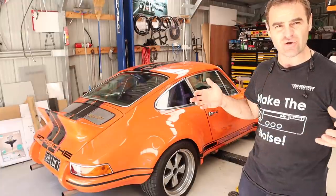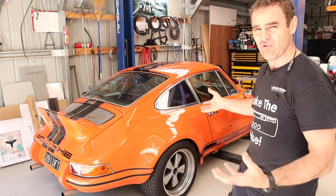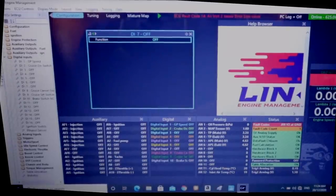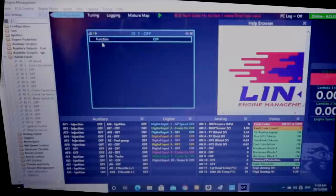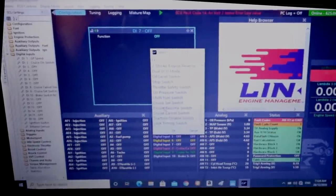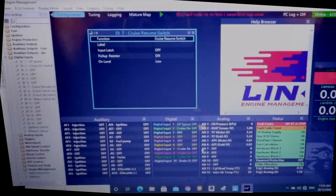I know this is not the best view of the screen, but basically it is really simple to set up. The Link ECU is really easy - I just went to my list of digital inputs and I had digital input 7 wired. I just click on digital input 7, it brings up the window, I just select the function out of the list of functions. This particular one is cruise resume, so I just click cruise resume. I've actually set up an on-off switch as well off-camera, and you can see if I switch the cruise control on/off switch, it's all working. Then if I go through my stalk settings, I have my stalk active switches there.